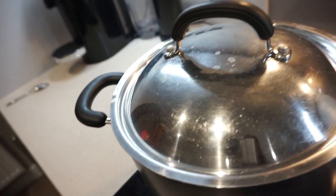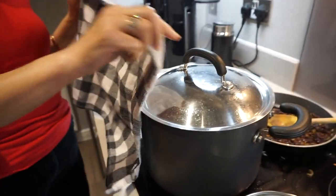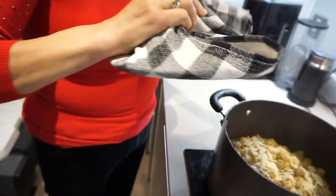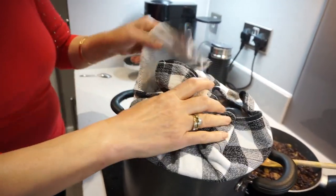Steam is coming out through the edges of the pot now. We put a cloth around the lid and place it on top — this is what Iranians do to keep all the air and steam in. And that's it — leave it for half an hour on very low heat.